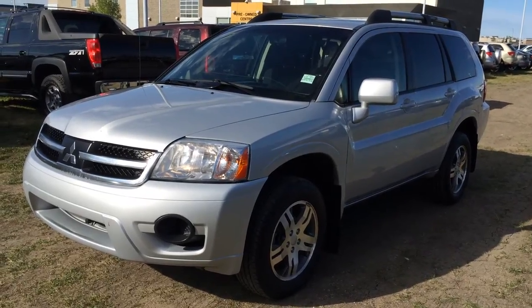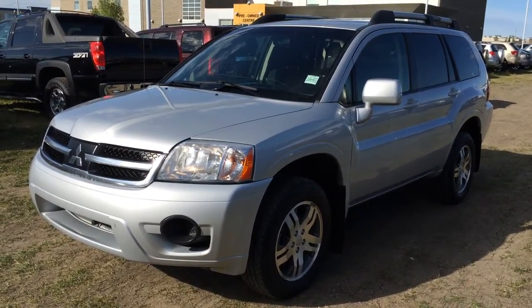Welcome to Lexus of Edmonton. We are located off 111th Ave and 170th Street, Edmonton, Alberta.